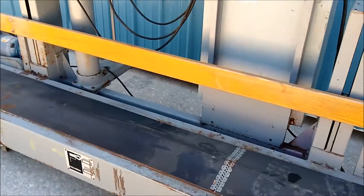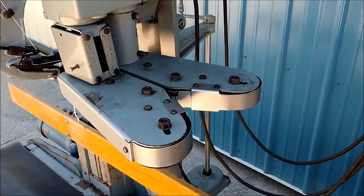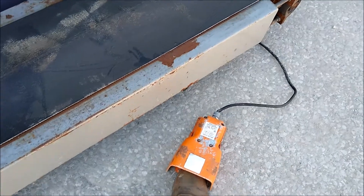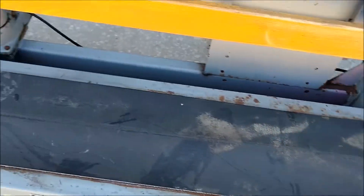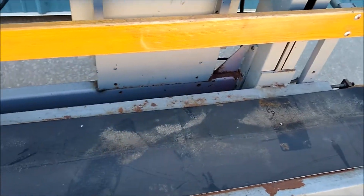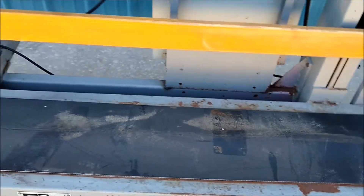Here we are showing the conveyor and the power in-feeder running. To stop the conveyor, you simply press the foot pedal and the conveyor stops. To continue running, you just remove your foot from the foot pedal and it will take off again.